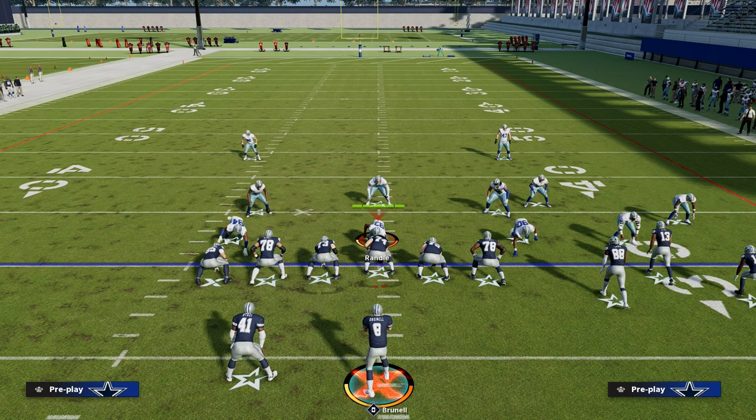This is one of my favorite passing concepts in Madden and one of the best concepts in Bunch Tight End. If you want to get my entire Bunch Tight End offensive e-book, make sure you join the Patreon — the link is in the description below.